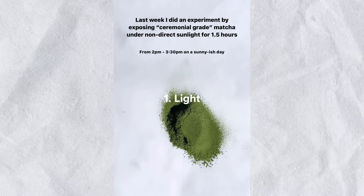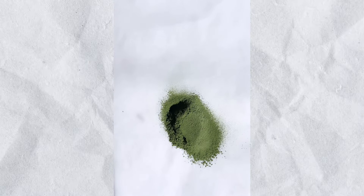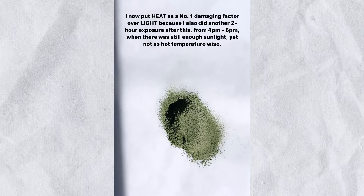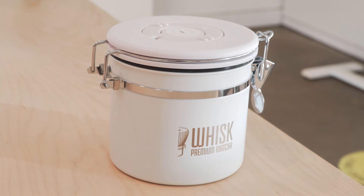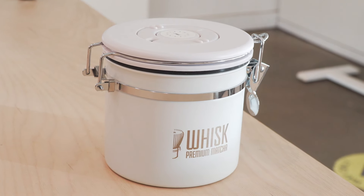First: light. Light will make matcha oxidize faster than usual, and the color will change when you expose matcha powder to light. When you store matcha powder, make sure you don't use a glass jar. We recommend putting matcha powder in a vacuum sealed bag or an airtight container.